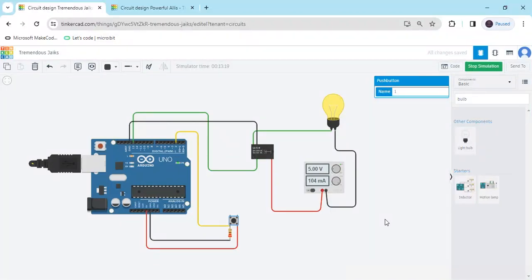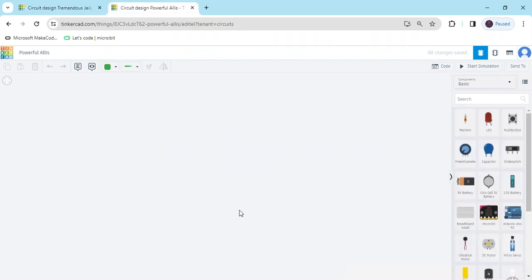Hello friends, today we make push button control home automation. Now we start the project — first we open Tinkercad. This is a Tinkercad export and now we search for the component Arduino.